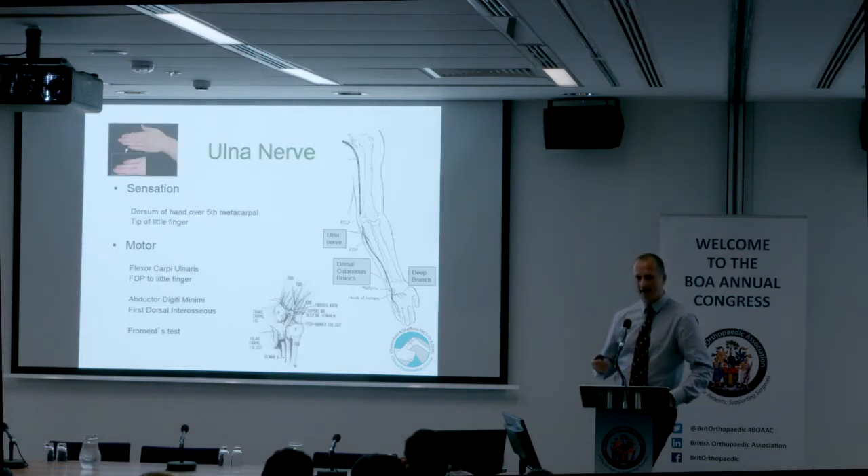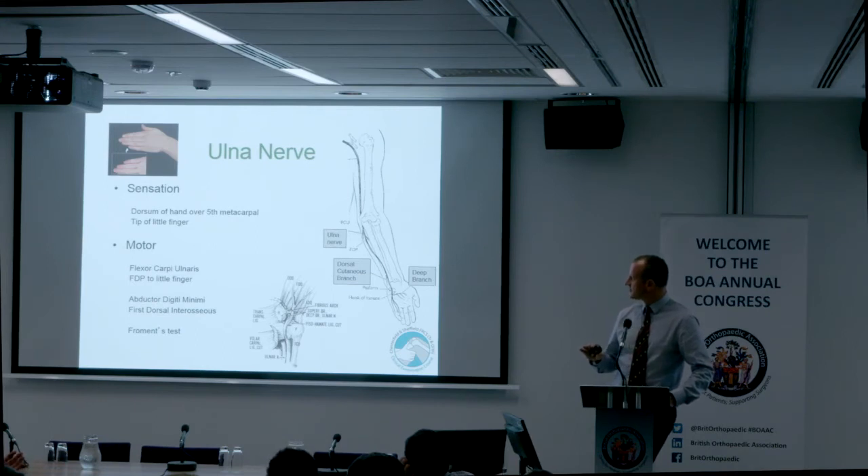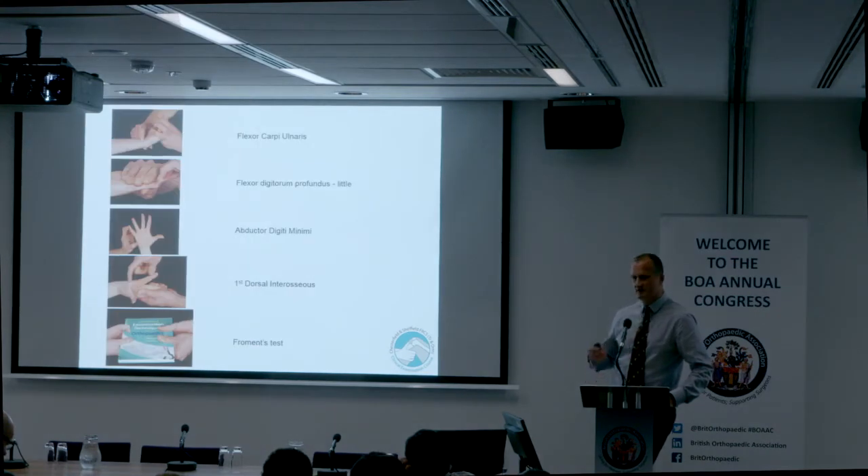For the ulnar nerve, sensation is a classic examination point. Examine over the dorsum of the fifth metacarpal and the tip of the little finger. If sensation is present on the dorsum but not the fingertip, the pathology is in Guyon's canal or distal to where the sensory branch comes off. If both are affected, it's more proximal. You have five things to test: flexor carpi ulnaris, FDP to the little finger, abductor digiti minimi, first dorsal interosseous — palpate that muscle too — and then Froment's test.